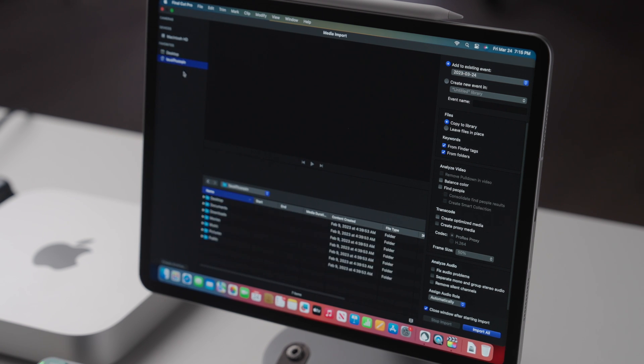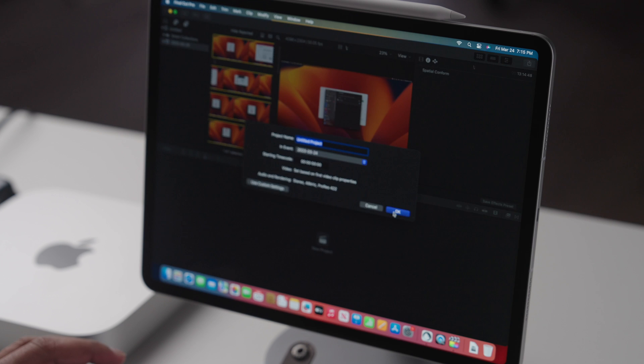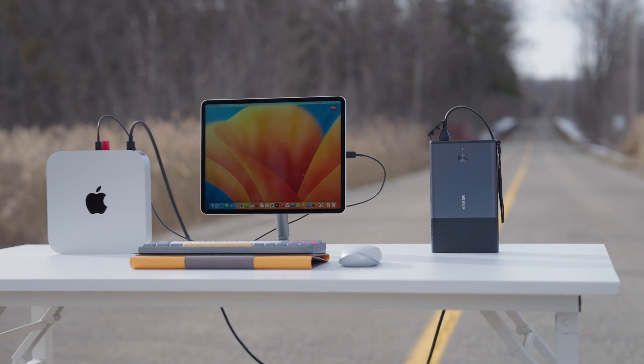So who exactly is this for and is this all just a gimmick? Look, I know this might not be for everybody. Not everyone wants to make their Mac mini portable or use it on the go or travel with it. But there are definitely use cases out there — people who want to use their Mac mini in a hotel room when they're traveling, for example. If they have an iPad, this is an excellent way to get some extra utility out of an iPad or Mac mini that's lying around, and it's just a cool overall proof of concept.